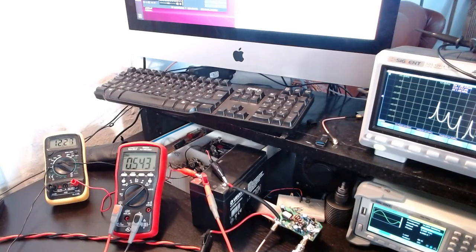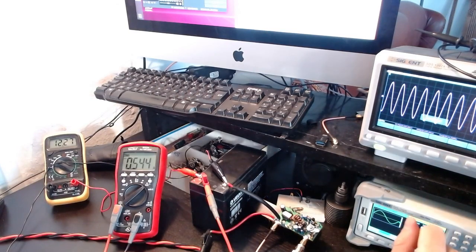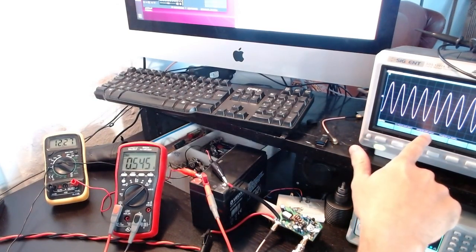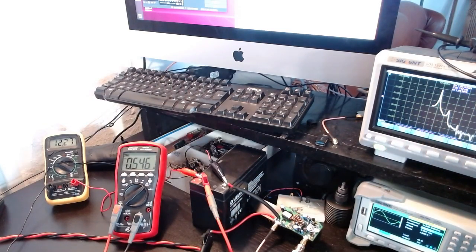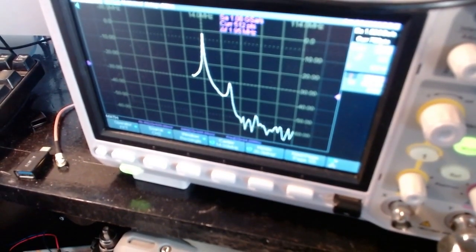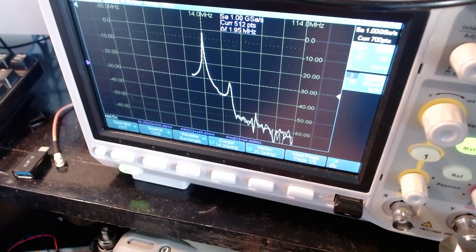The FFT went out of scale because the amplitude was too large. Zooming in, we're just below 0 dBm — probably around minus 2 dBm. The signal generator is now producing 0 dBm, so 0 plus 26 equals 26 dBm output; after attenuation that's minus 4 dBm, so we're roughly there. Let me now increase to 4 dBm input.